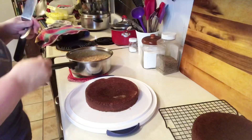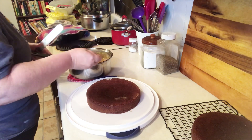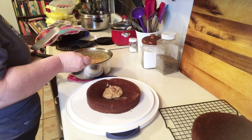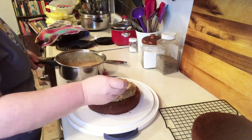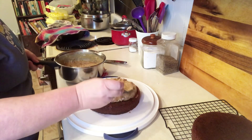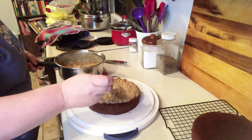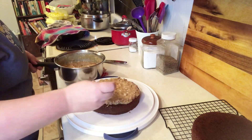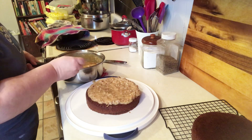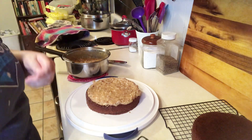I'm going to let this sit until it gets to spreading consistency — let it cool just a little while. I think it's cooled enough, so I'm just going to put it on top of my cake and spread it around. This is a good bit of icing and you can make it pretty thick, because on German chocolate cake you don't frost the sides. My granny never frosted the sides of her cake no matter what kind she made. I like to frost the sides on other cakes, but for German chocolate cake I like it the traditional way. Then you just take your next layer.